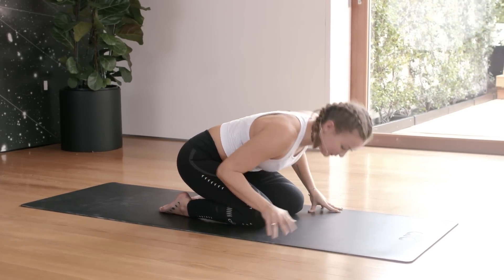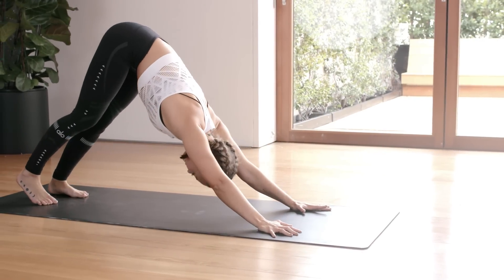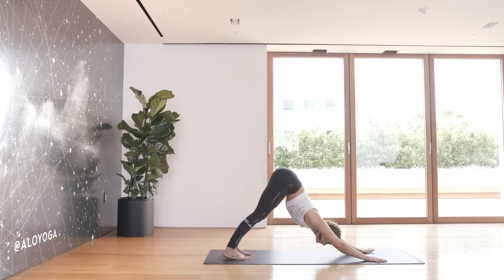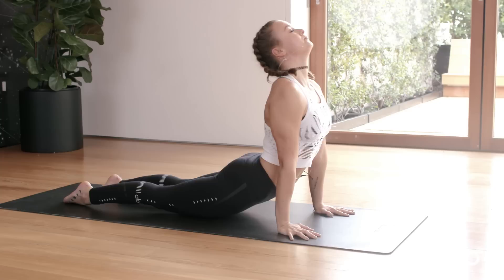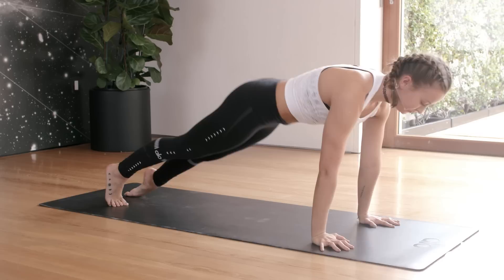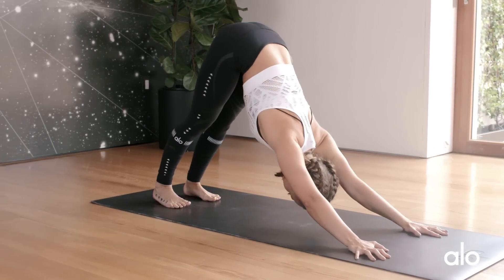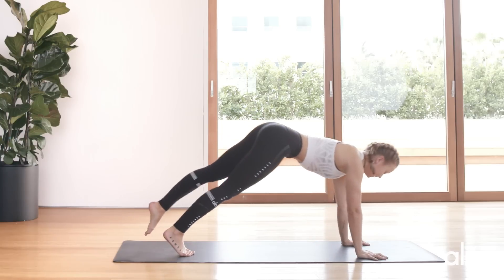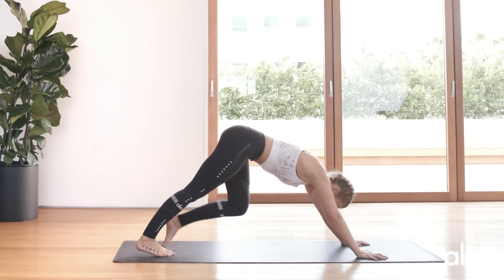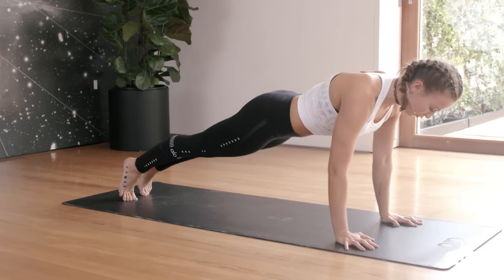When you're ready, push back into downward dog. We're going to walk our way into downward dog and upward dog a few times — inhale, exhale, inhale, exhale, last one inhale, exhale. Inhale forwards into a plank, come all the way down.